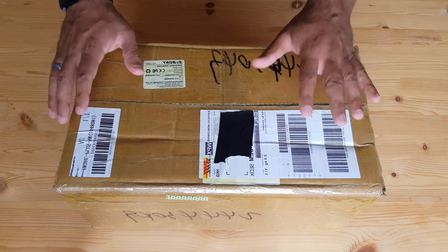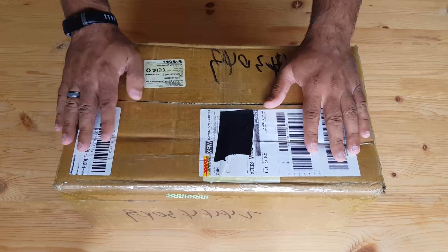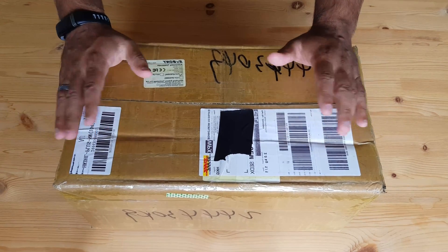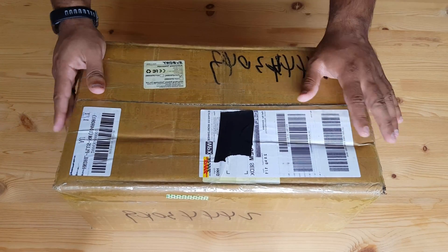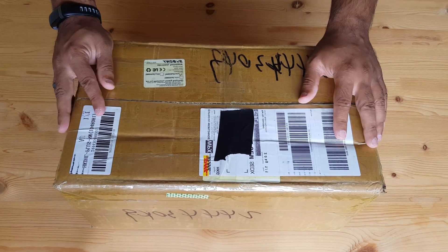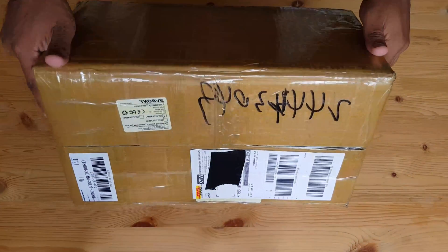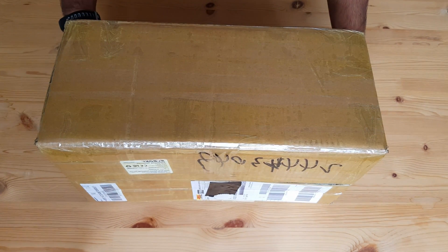Hey everyone, welcome to this unboxing video. The mailman arrived this morning with this box for me. I'm very excited to open up this box that has SP Bonnie's 70 ED F6 scope. This is my first wide field scope so I am very thrilled.